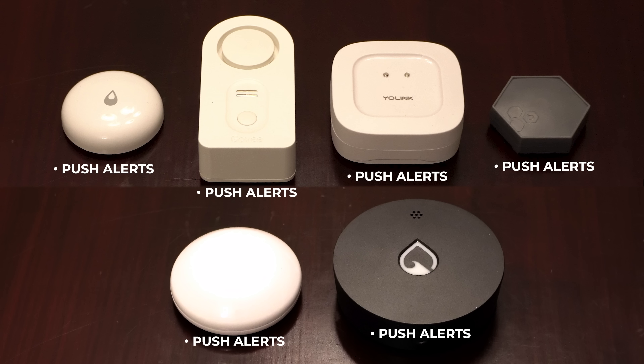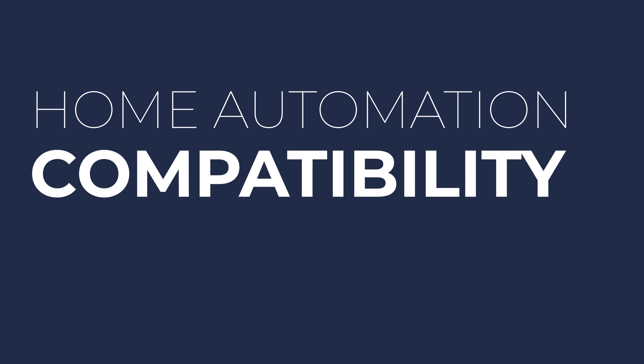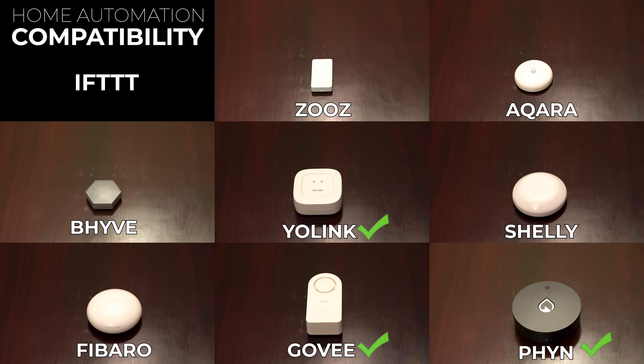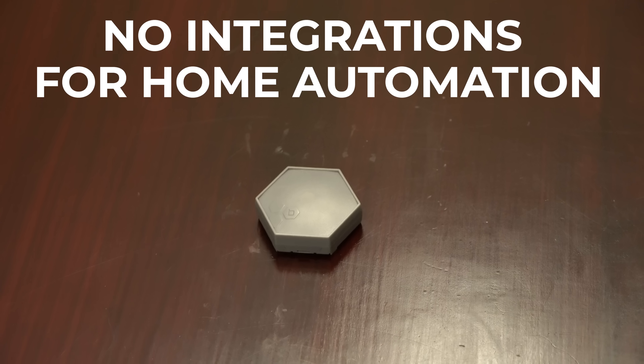All hub-based sensors can send phone notifications through their apps. The Finn also sends text messages, and Yolink, Beehive, and Govee send email alerts. For Fibaro, Zooz Z-Wave, and Aqara Zigbee sensors, you'll need to set up your own notifications and automations through your specific hub. If you already use SmartThings, Hubitat, or Home Assistant, the Fibaro, Aqara, Shelly, and Zooz integrate easily. The Finn, Yolink, and Govee rely on IFTTT, which I wouldn't recommend for something as important as a flood alert. Govee signals can be captured via an RF bridge, but there's no native integration, and the Beehive can't connect to any home automation hub.